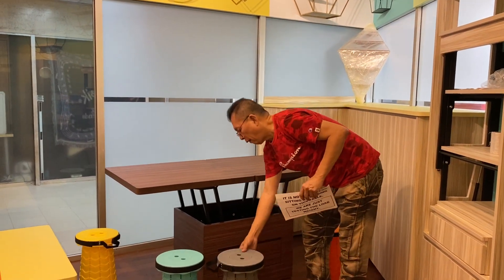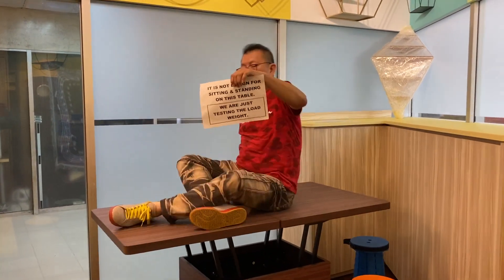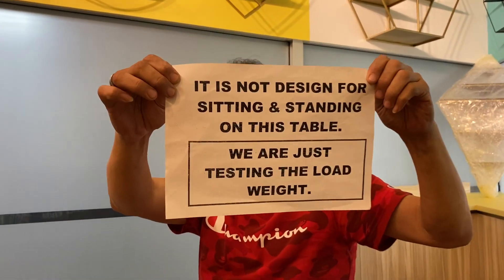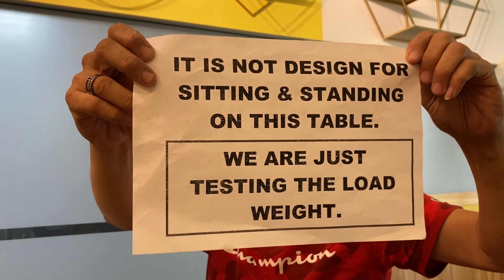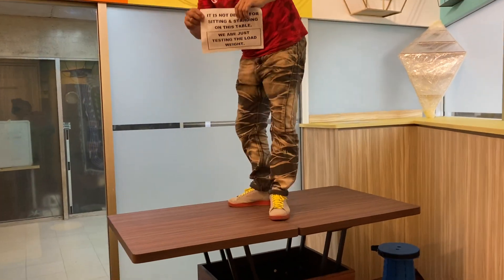Now I'm going to test load the weight of the table. I'm 85kg sitting on it. Please take important note: this table is not designed for sitting or standing — we are just test loading the weight. I'm going to stand up now, 85kg standing.